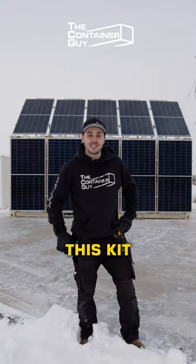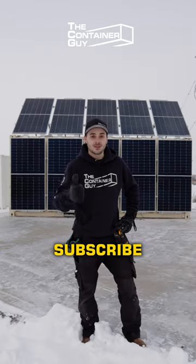To watch us further develop this kit or for other cool shipping container modifications, subscribe for more.